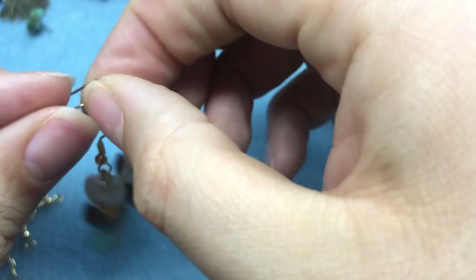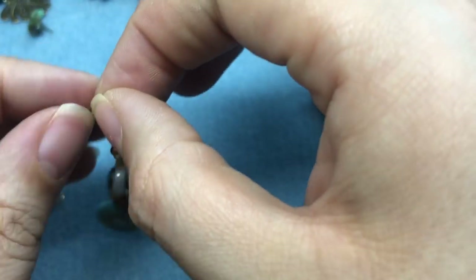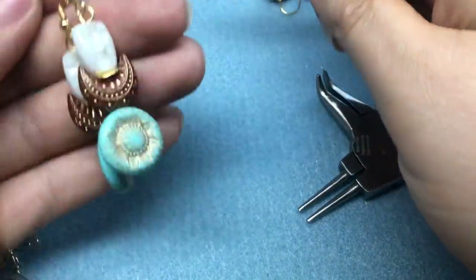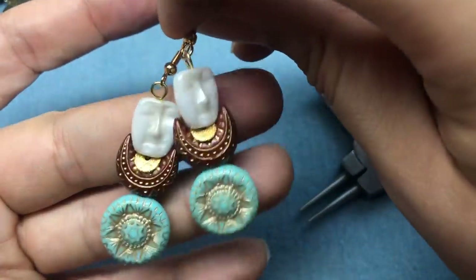I'm going to do that with our second earring. And there is pair number six! So cute — I'm so happy I got to use a face bead. I love them.